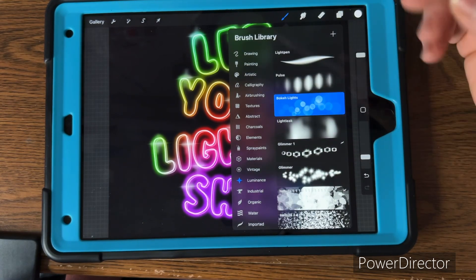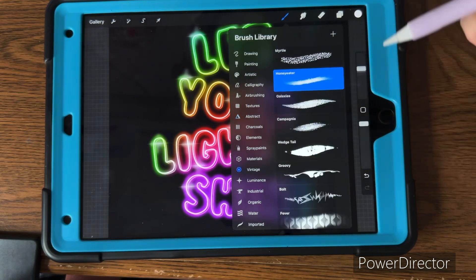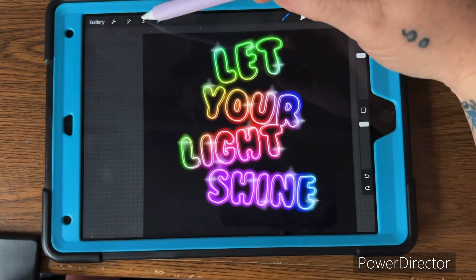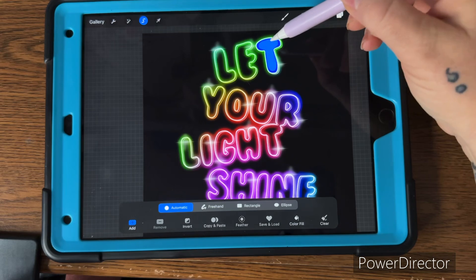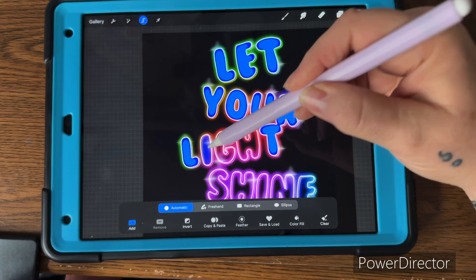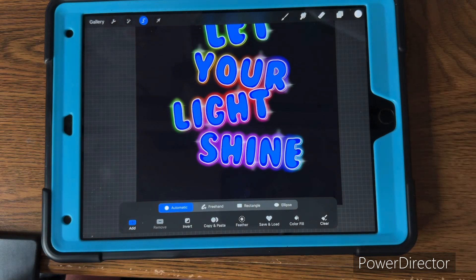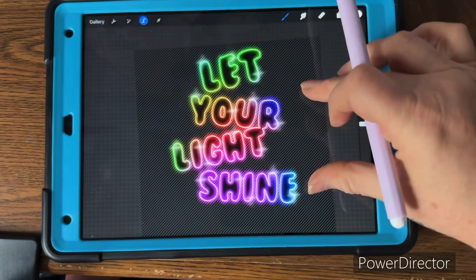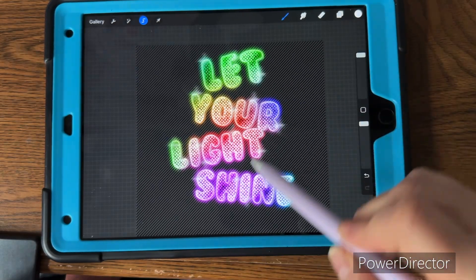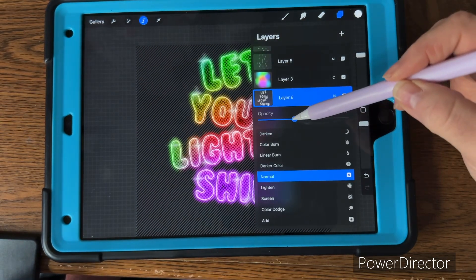Go to your vintage brushes and pick whichever one you like — I'm using the newspaper one. Use the selection tool to select each letter on the inside, then brush over it with the newspaper brush. It may be too bright, so go in and turn down the opacity until you like it.